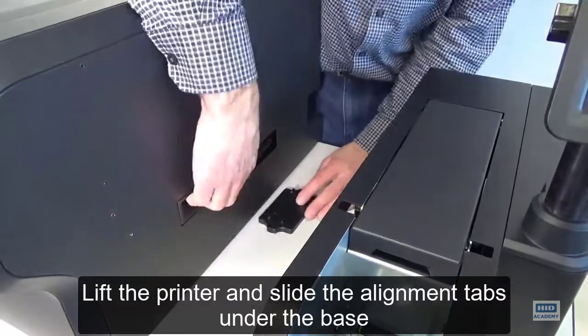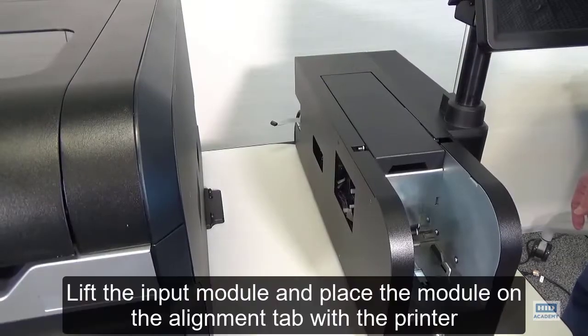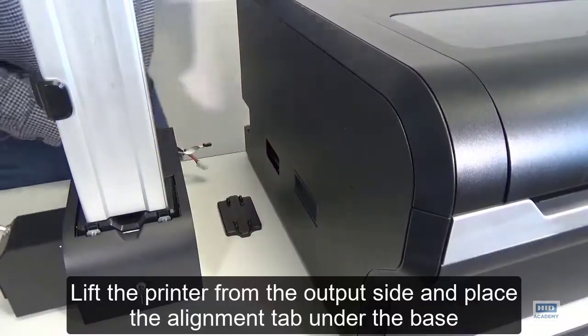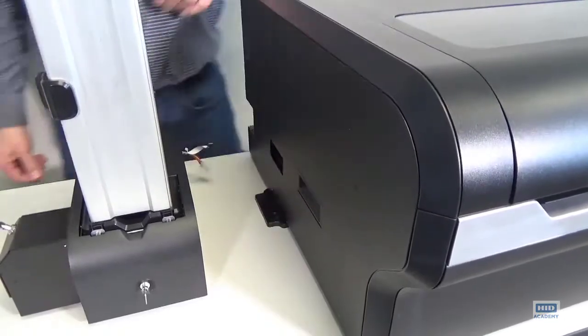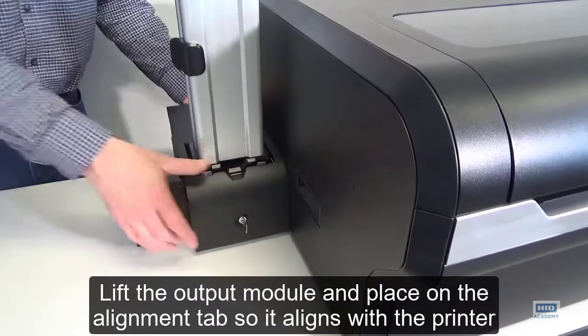Lift the printer and slide the alignment tabs under the base. Lift the input module and place the module on the alignment tab with the printer. Lift the printer from the output side and place the alignment tab under the base. Lift the output module and place it on the alignment tab so it aligns with the printer.